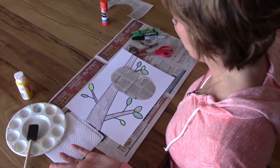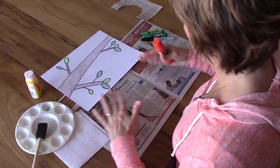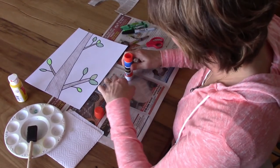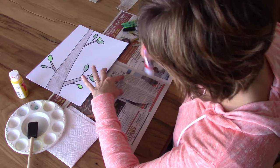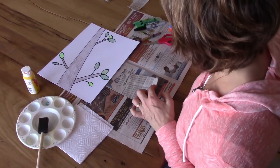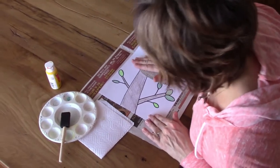The next thing we have to do is glue the beehive onto our branches. Grab your glue stick or your glue. If you have a glue stick, I recommend putting some newspaper down on your work surface so you don't get the table sticky. You want to get glue all the way to the edges, because you don't want the edges to stick up and have your beehive come off your paper. If you're using regular glue like Elmer's glue, remember my rule: dot dot, not a lot — you don't need a ton of it or you'll make a big mess. Now glue down your beehive, press press press. Now we have a beehive!